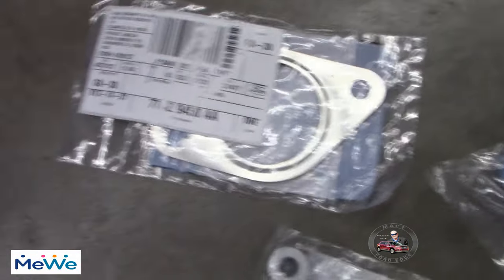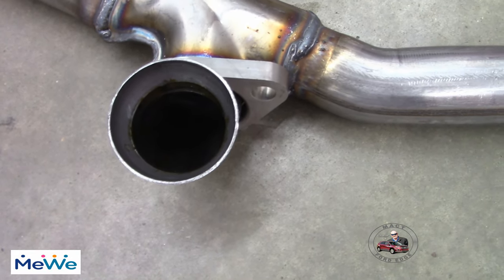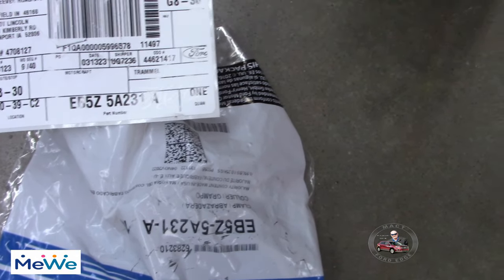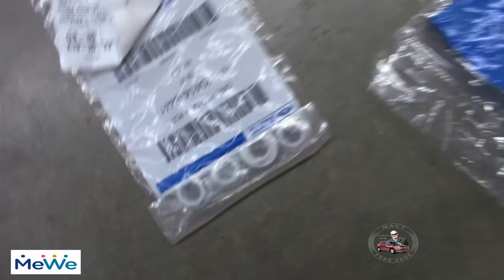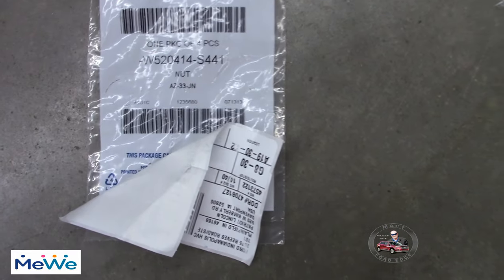Right here you need the gasket — this gasket right here. The part number is 7T4Z9450AA and that goes on there. This is a pressure fit cone, so you don't have a gasket for that. This is the bracket right here, and this bracket part number is EB5Z5A231A. That will fit right over this, right where the hanging bracket is already welded on.